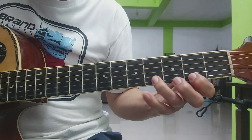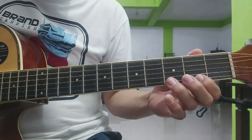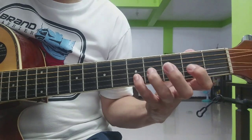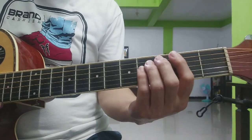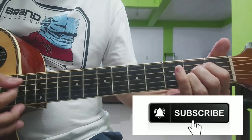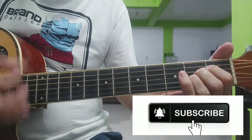Tandahan. So yung intro na yun, naglalaro lang sa apat na chords — yung apat na chords natin na F sharp minor, D, A, and E. F sharp minor, D, A, D.